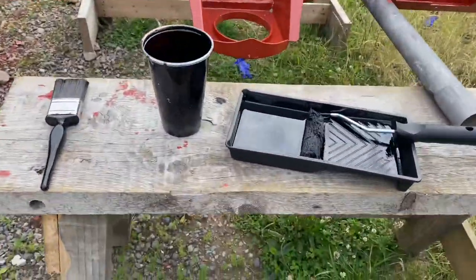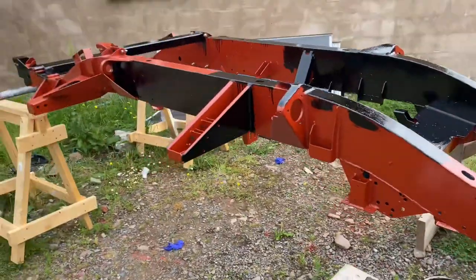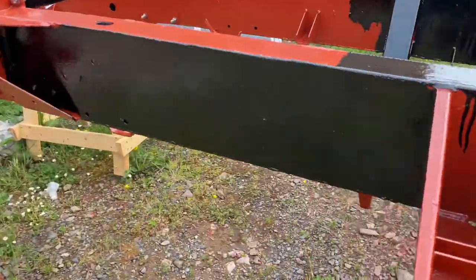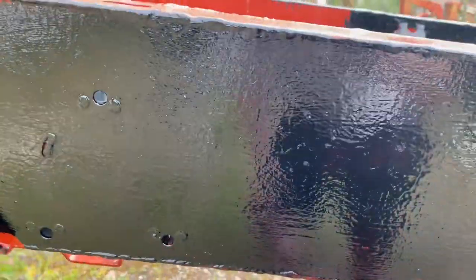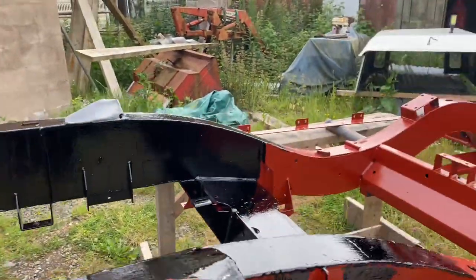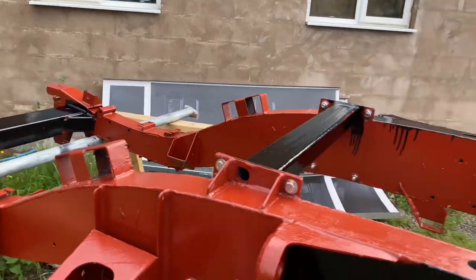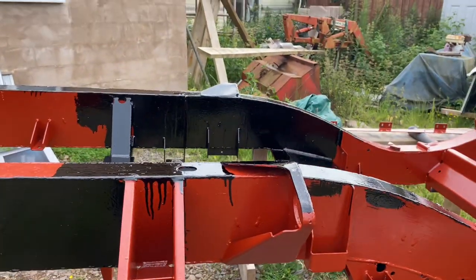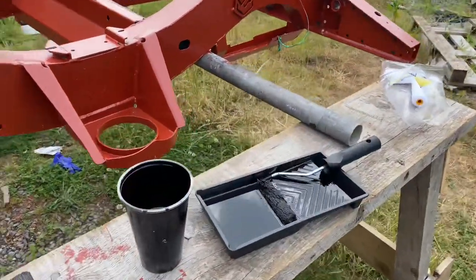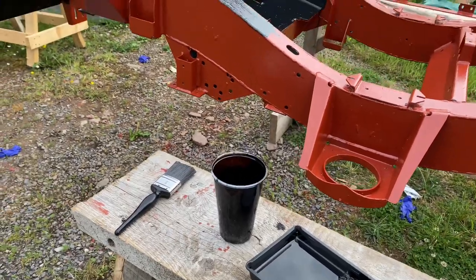We're using the MIO paint — Micas Iron Oxide — it's a boat hull paint. We're using a little fluffy roller and a brush. I'm not going for a spray finish; this can't be put on with a spray gun, it can only be applied with a brush or a roller. The main thing is to get good coverage and at least two coats. We're watering it down with number three thinners at 5% just to make it level a bit better.